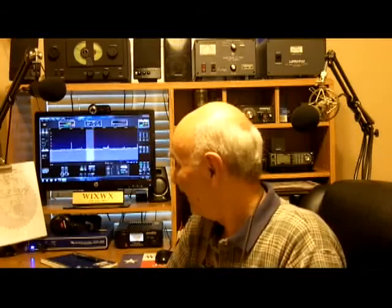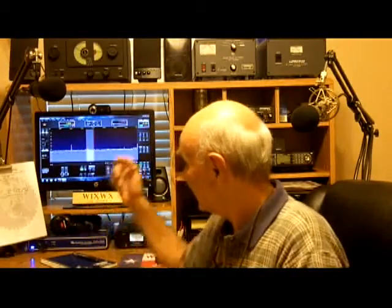I'm kind of proud of it. I'm running a Flex, an ICOM 7000, and in a minute I'll show you the Collins station that's set up. But where I live, we have a lot of power outages. There are lots of trees and it seems like every time a storm comes through and the wind blows strong, we lose the power.